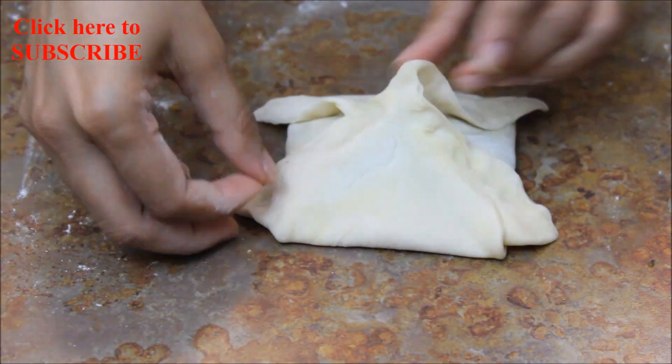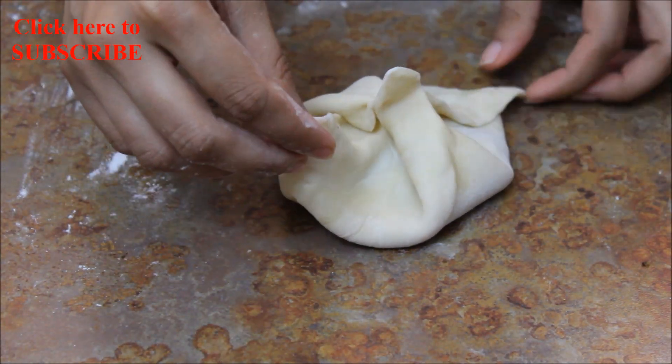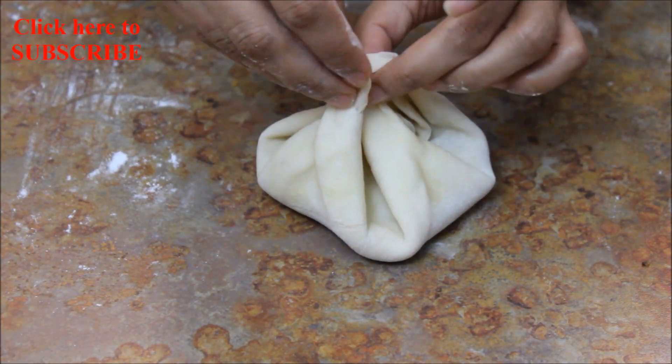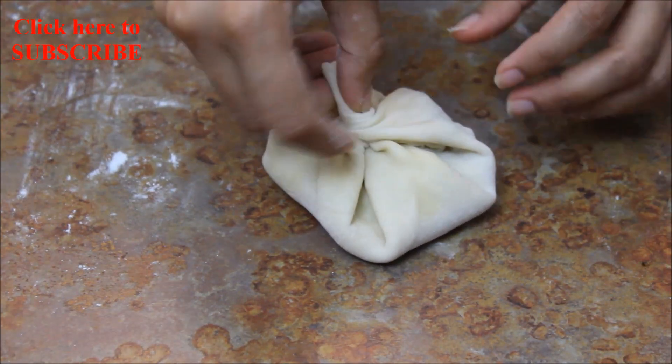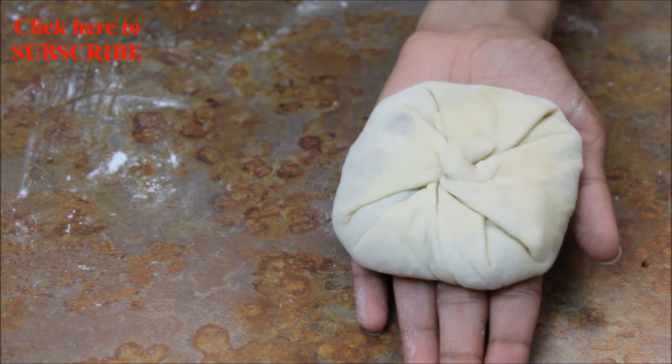Now hold 2 diagonal corners and pinch them together. Take the remaining 2 corners and pinch them all together, give it a twist, and press it down. Prepare the rest of the kachauris in the same way.